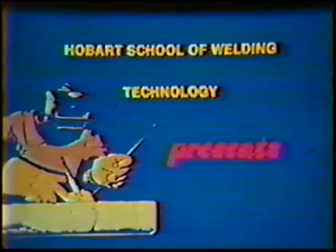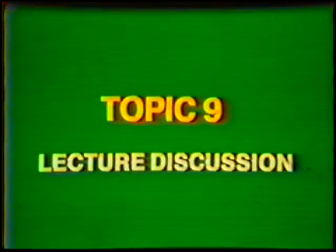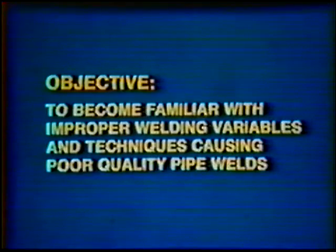Hobart School of Welding Technology presents Training in Gas Tungsten Arc Welding Pipe and Tubing. Topic number 9, Lecture Discussion: Pipe Weld Quality. Objective: to become familiar with improper welding variables and techniques which lead to poor quality pipe welds and the methods of corrective action. A quality weld...